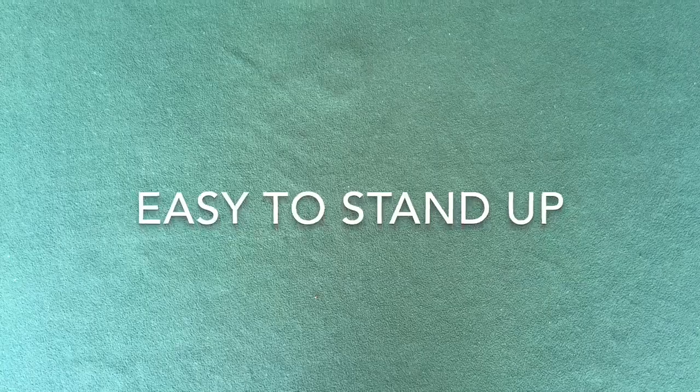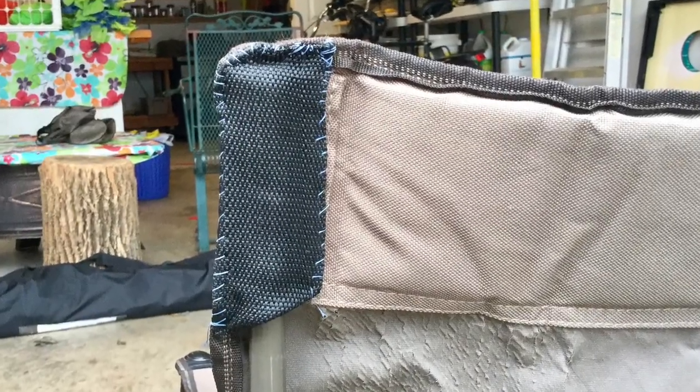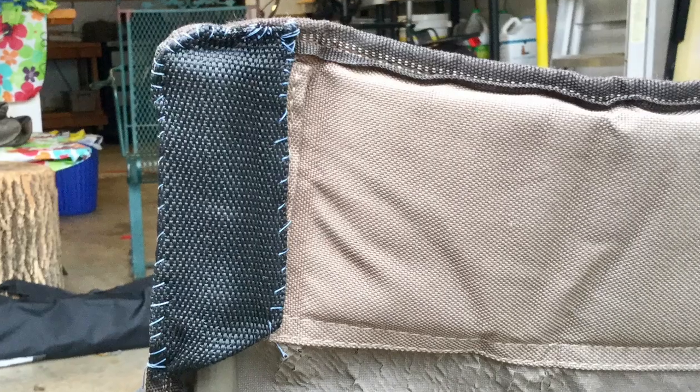Ironically, a sixth strength of armless quad chairs is that they are easier to stand up from than a quad chair with arms. And finally, these chairs are very durable, but over time the Cordura nylon fabric will wear — though it can be easily repaired. As previously mentioned, I have camped in this chair for about 13 years. When the Cordura fabric began to wear thin, we just repaired it with some nylon webbing.